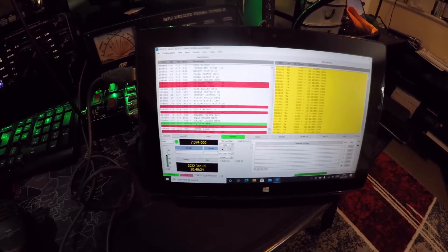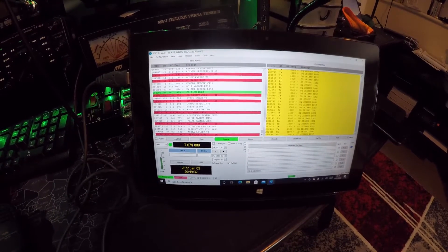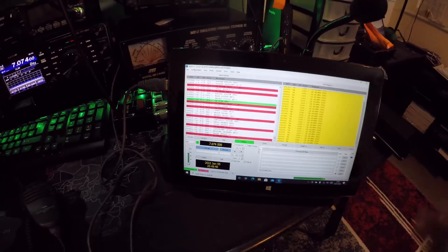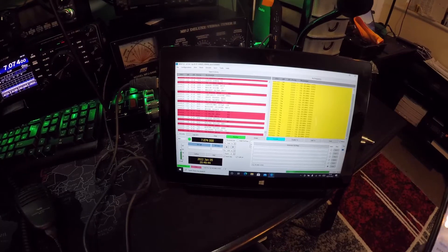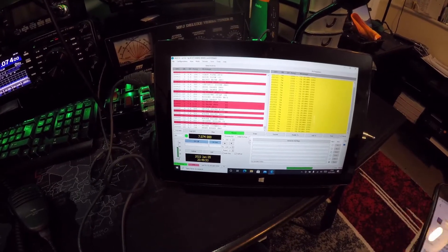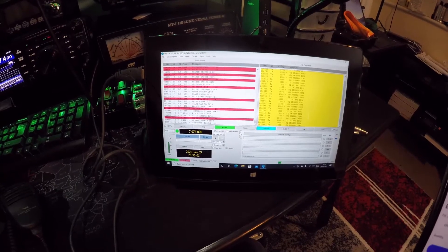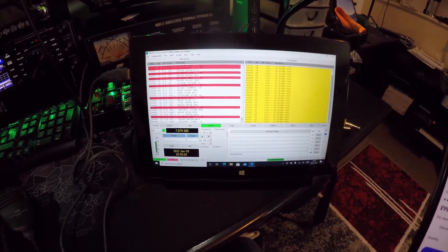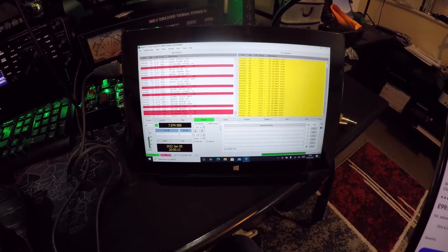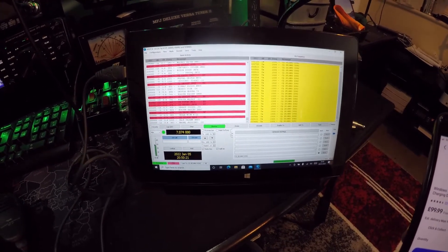I've decided to treat myself to a Windows tablet, and as you can see it's running quite smoothly. The tablet I purchased was off eBay. The specification: it's a Windows 10 Pro tablet, a 10-inch tablet with a charging dock. It has 4GB RAM and 64GB of SSD, an HDMI output, and a USB 3 output which I'm using now.